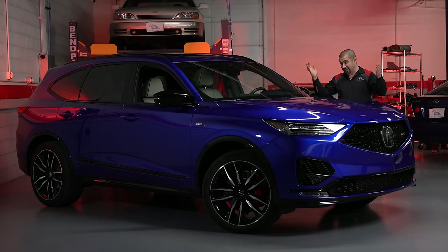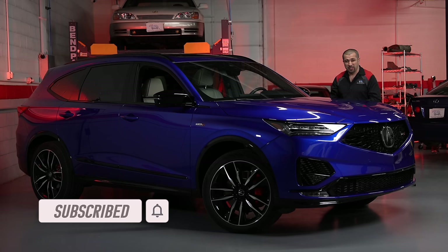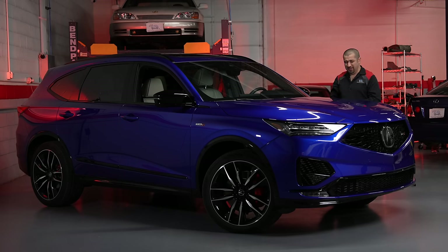The MDX Type S is not perfect — the infotainment touchpad really needs work, and the loud air suspension lowering sound when you exit the car could be softened considerably. But overall this is a well-rounded, well-made, dual-personality SUV that delivers both family practicality and driving enjoyment. I hope this video was helpful and informative. If you liked it, give it a thumbs up, consider subscribing, check out some other videos, and until next time — may the Lord bless you and have a wonderful day.